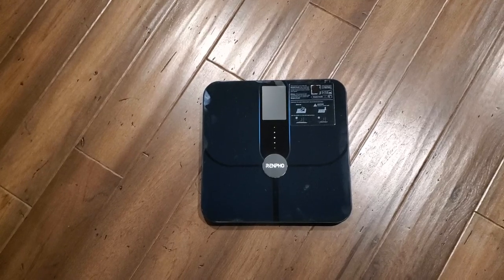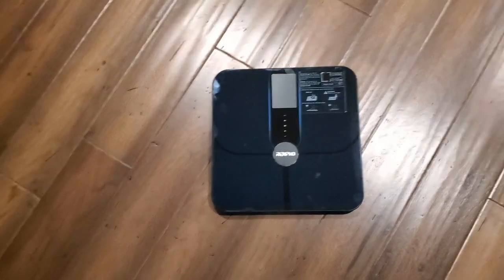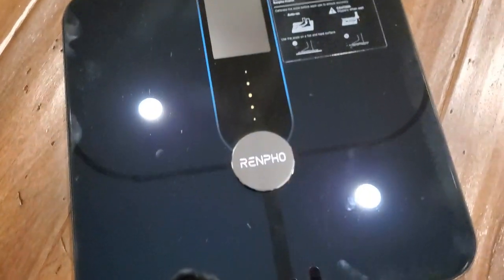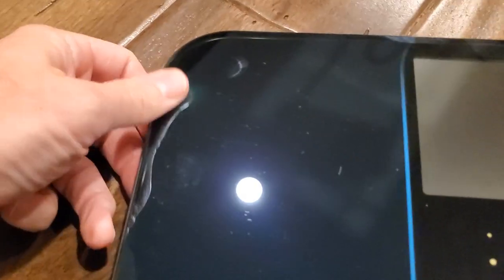Real simple — you can set up on the app whatever you want, accounts and stuff like that. But before I show you that, I do want to show you, because it's so clean looking, that you are going to get smears — fingerprints and things like that show up. So just be aware of that; if you're someone with severe OCD, it might bother you.